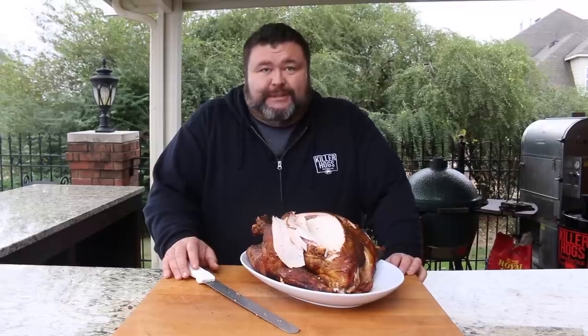A smoked turkey really is the only way to do a bird for Thanksgiving, and this Cajun version is awesome. Give it a try! Thanks for checking us out here at How to Barbecue Right. If you like what we're doing, subscribe to the channel — it'll let you know when we put out new stuff. You can also send those questions to our Facebook and Twitter feeds. We love those and try to answer all of them. Happy holidays and we'll see y'all next time.